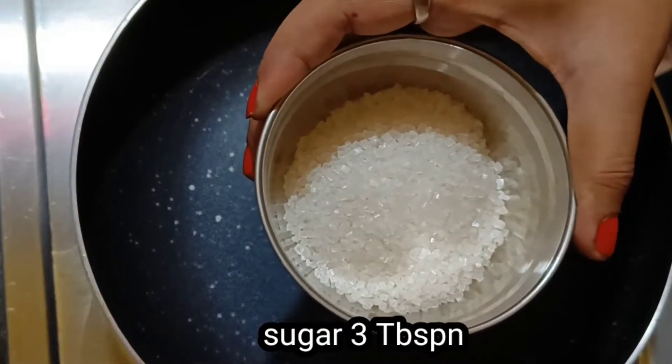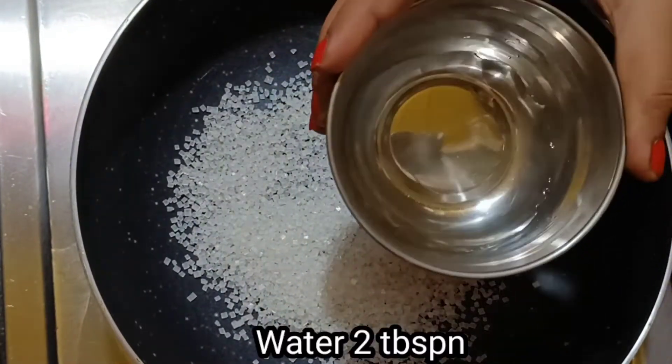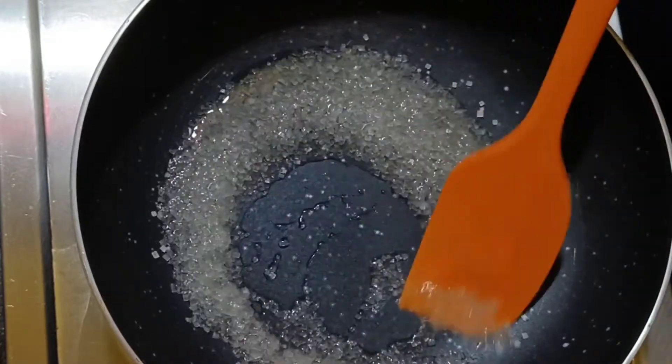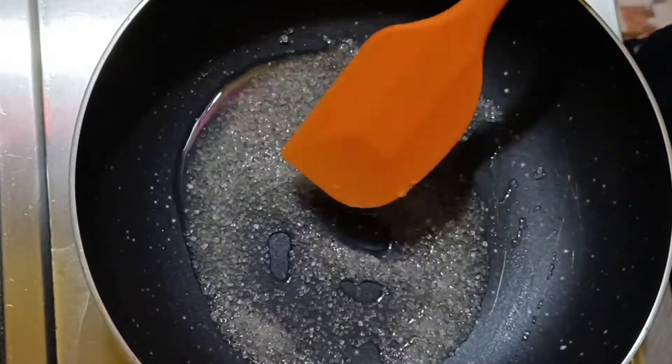First of all, I have taken a pan. I will add 3 tbsp of sugar, and with that I am adding 2 tbsp of water. At this stage, I have kept the flame at low. Don't set it high. This caramel can also be used for this dessert.